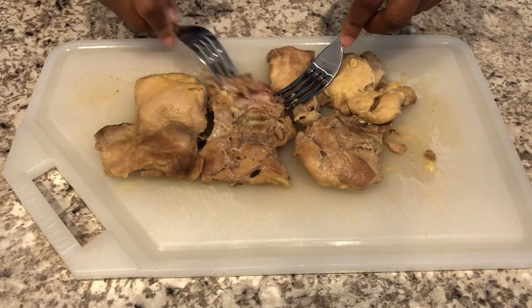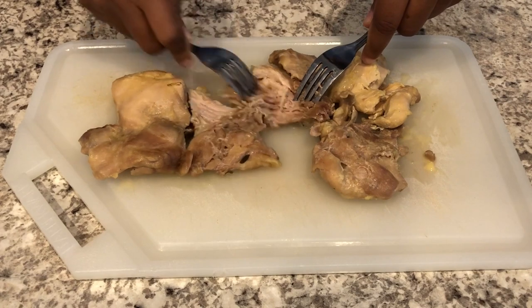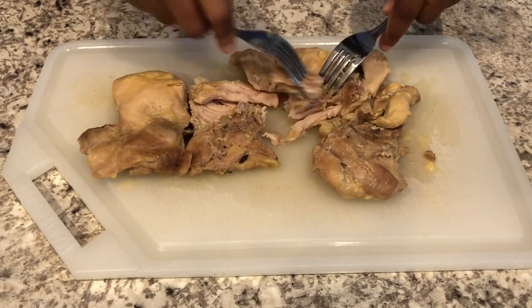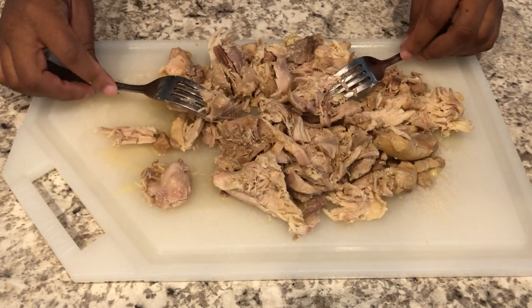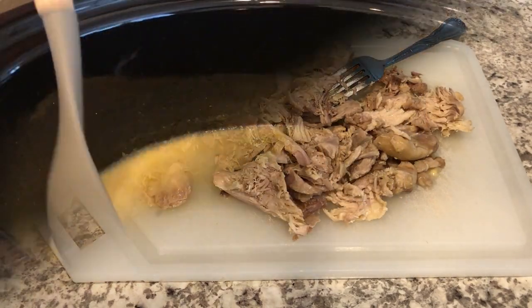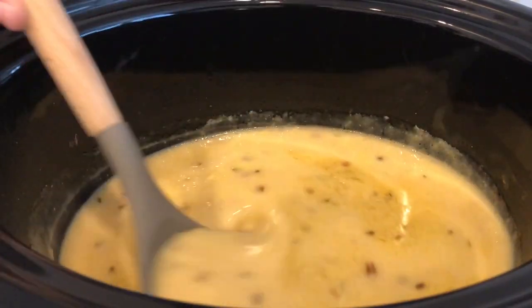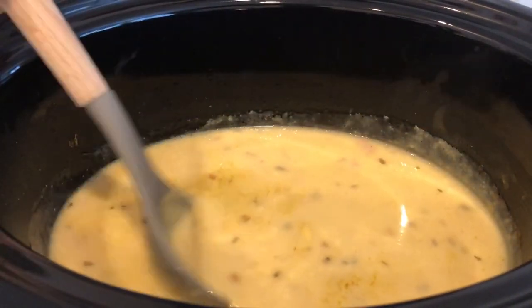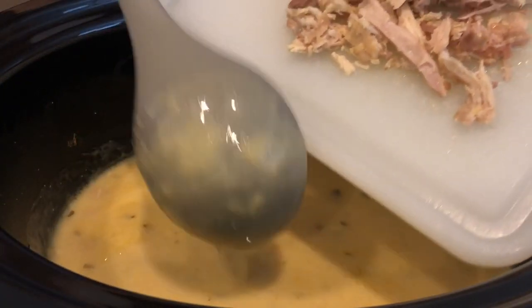I just took my chicken out of the crock-pot after cooking it for about four hours on low. I'm just taking my forks here and shredding up my chicken. Now I'm going to add my chicken back into my broth — doesn't that broth look so good? It has a wonderful flavor.